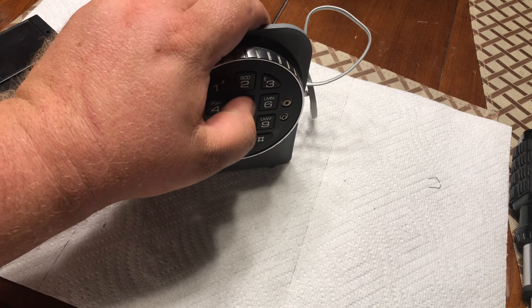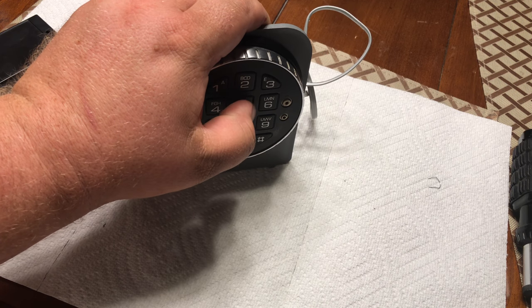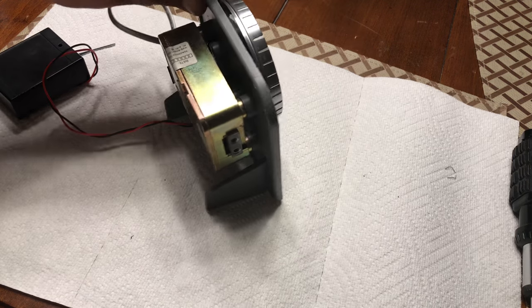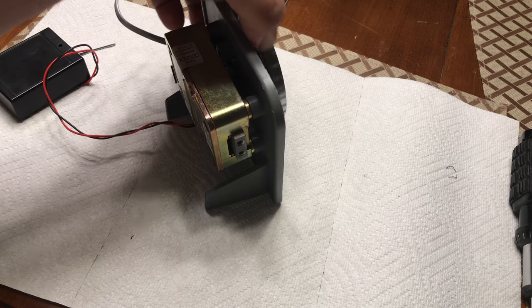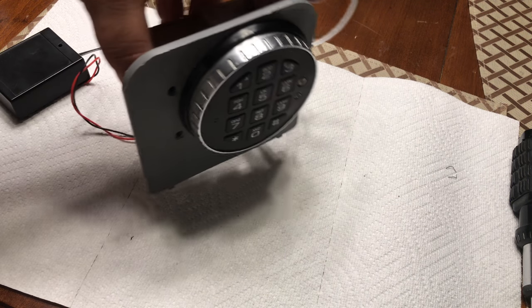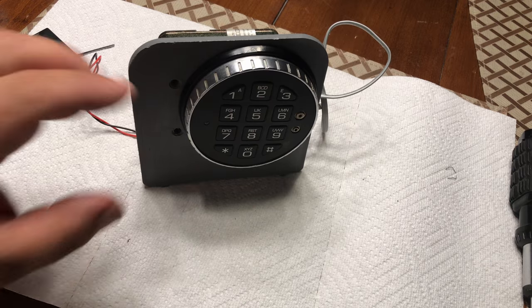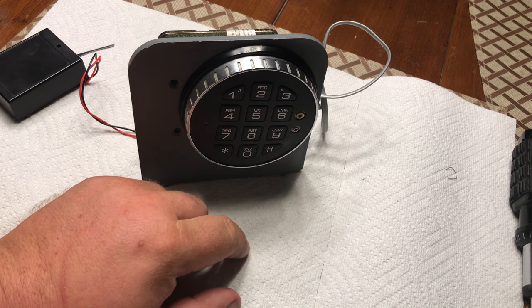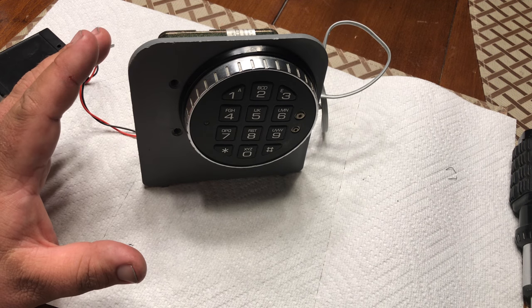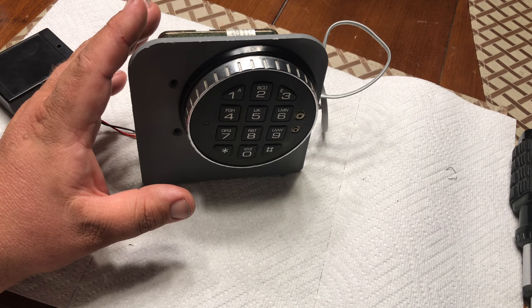Entering 1-2-3-4-5-6 gives two beeps and the lock opens. Here on the backside the bolt retracts and comes in and out. What I'm going to show you today is how to reset the combo on this lock if you do not know the correct combination. Right now we do know the correct combination — it's six fives — so let's change the combination. This is a 33E.